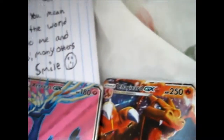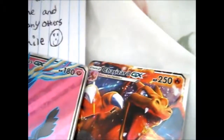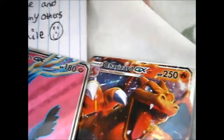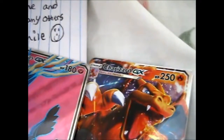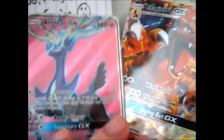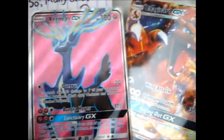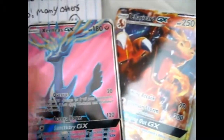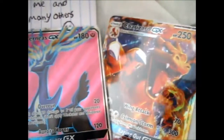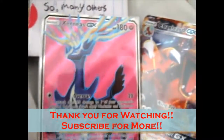They're all from the same set. I'm guessing it's a green light — looks like it's kind of on a rocket ship or something. These are the two cards I bought; those two are the free ones. I'm rambling, aren't I? So thank you for watching. Go check out his Instagram — he's got loads of other cards for sale. He does claims sales and whatnot. Like and subscribe for more.